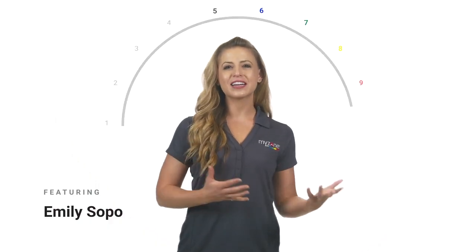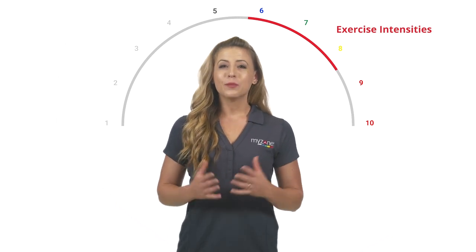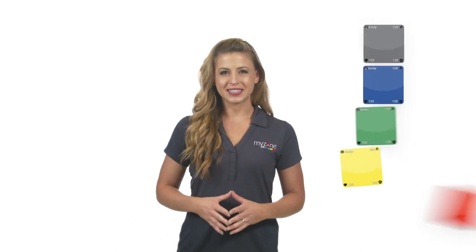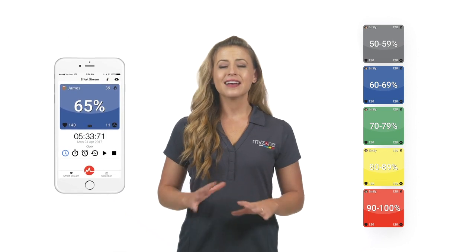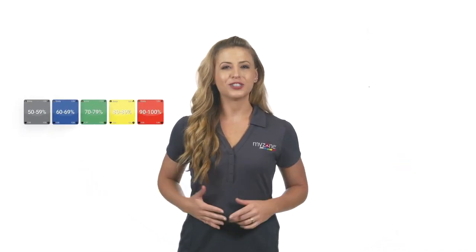Interval training refers to working at various exercise intensities in periods of work and recovery. With MyZone's five color-coded intensity zones and the live display, it has never been easier to identify the work and recovery periods for your clients. MyZone provides you with the option to coach by color rather than, or in addition to, time.